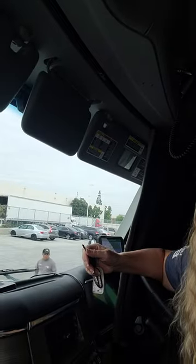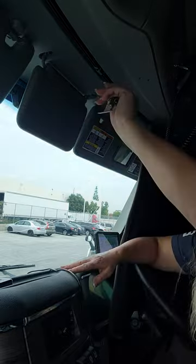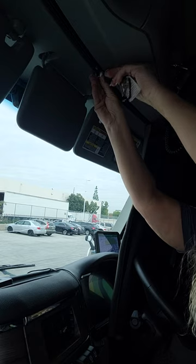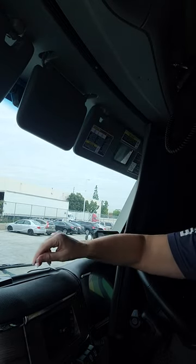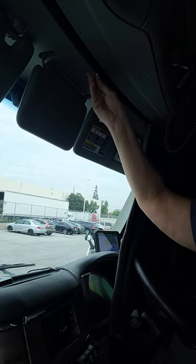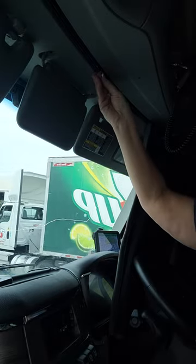Basically there's just a little clip right in the middle — I don't know if you can see — and that just pops out. I just use my key, or you can use a screwdriver, and then there's just a little space in between, and you can just tilt the...